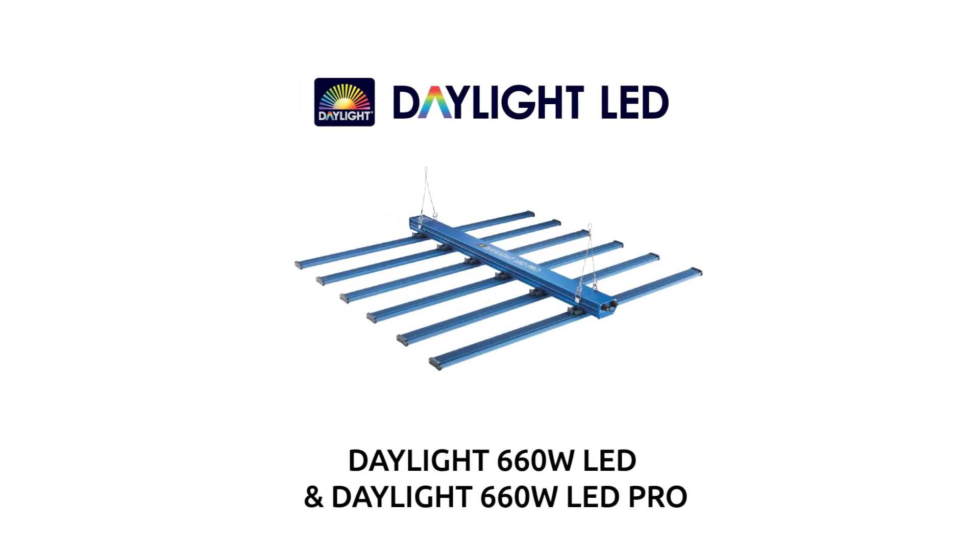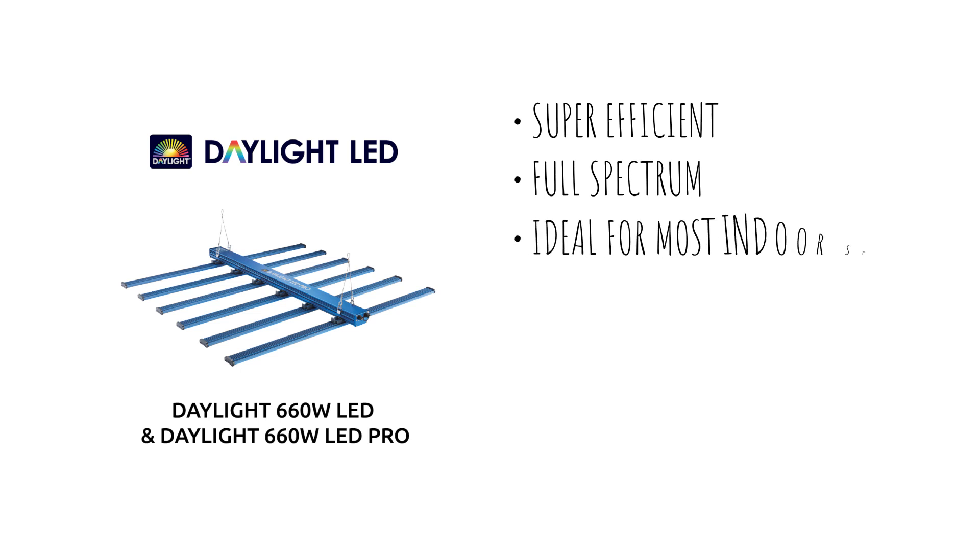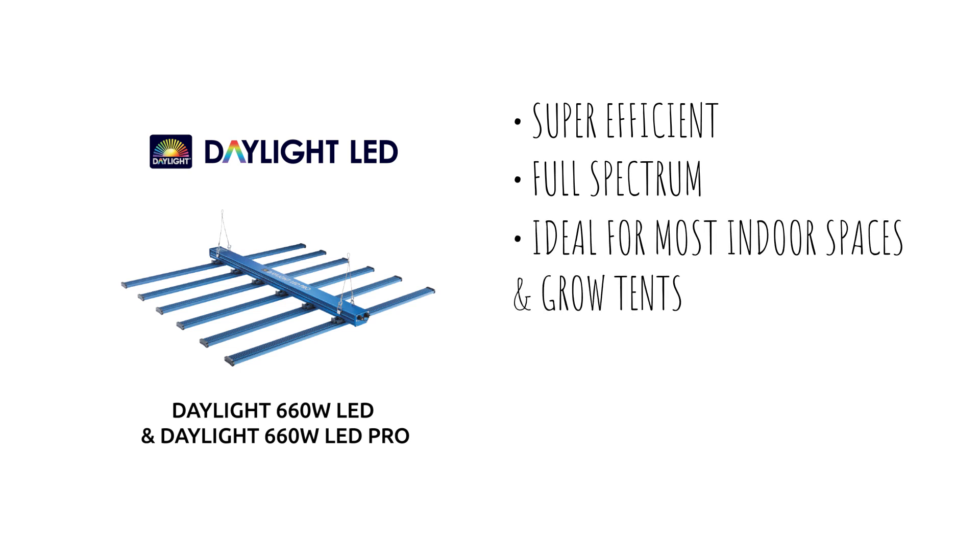The Daylight 660W LED and the Daylight 660W LED Pro are super-efficient full-spectrum LED fixtures which are ideal for most indoor spaces and grow tents, and are designed to replace a single HID grow light respectively.